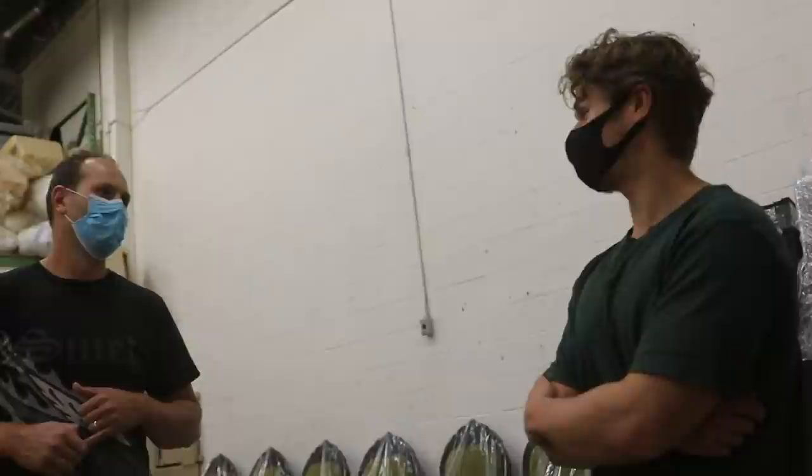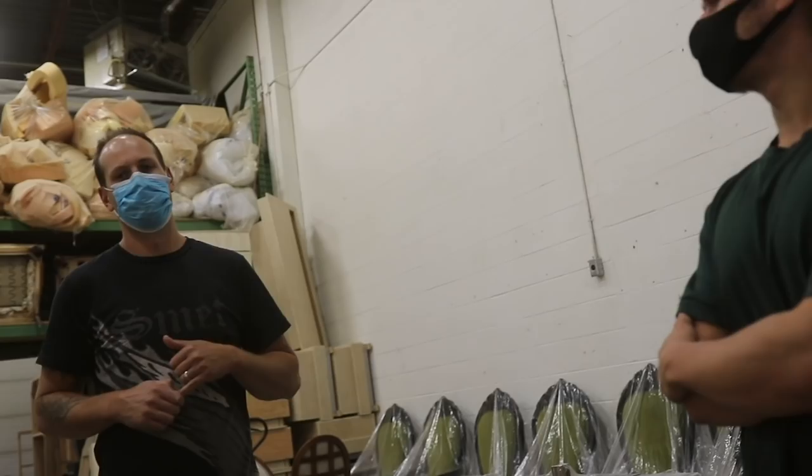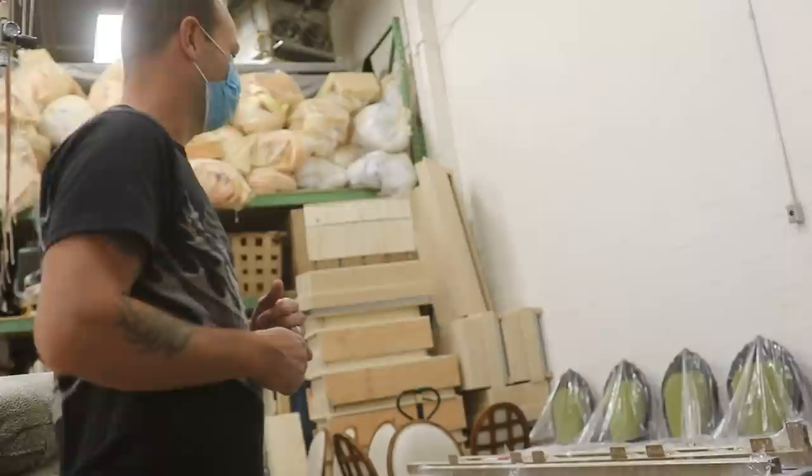Where does most of your business come from? Mostly word of mouth. I've been doing this now for 21 years. So what, you started when you were 7? Ha, 16 — I started when I was 16. You guys know how it is, right? It just snowballs.